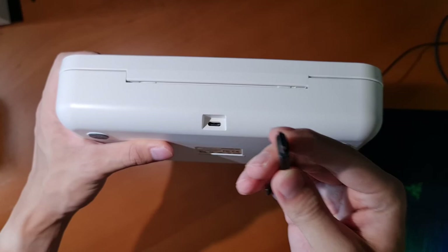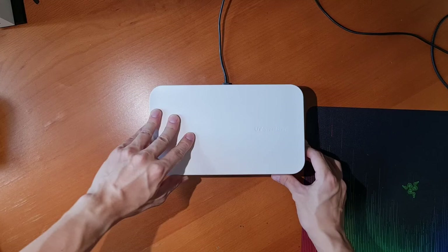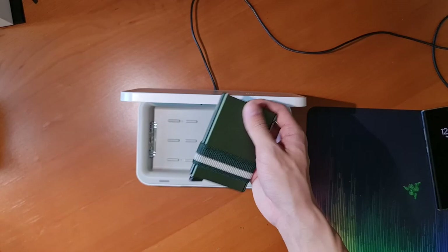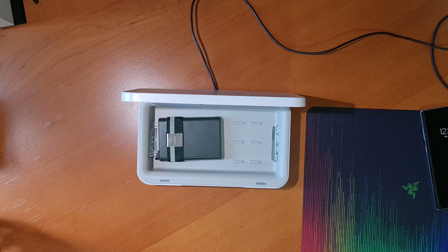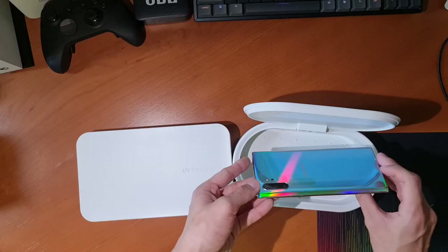So is it worth it? Yes and no. I'd say yes if you have a phone that isn't water resistant — like a Galaxy Z Fold 2 or any mid-range phone without an IP rating — and for other small devices like wireless earbuds and wallets. However, if you like to use wet wipes or don't mind washing your water-resistant phone with soap, and especially if you can't find these things for cheap, then no, you don't have to pick one up.